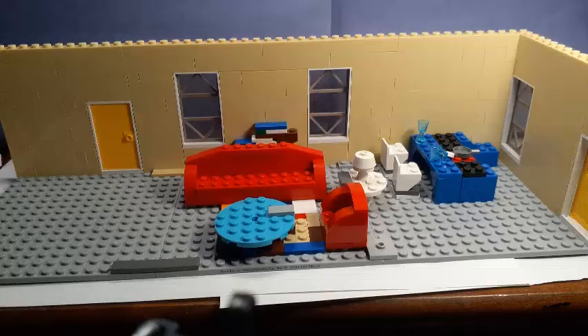Hello and welcome to Brickland Lego Channel. Today we will be looking at the new family house. I redid it because I wanted the walls to all be the same color. I didn't think the old design looked realistic. Personally, this new design looks better.